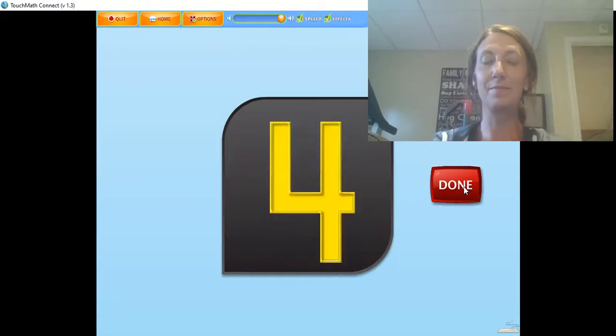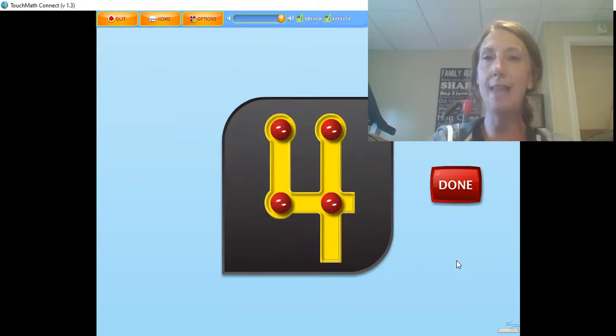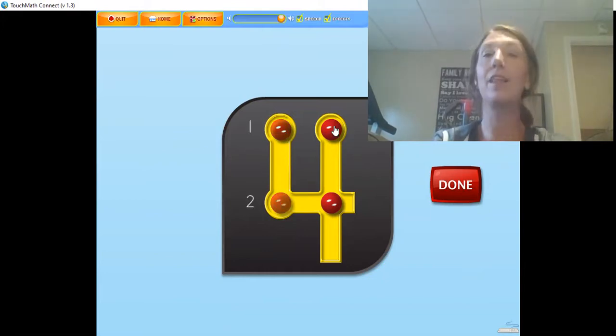There are 4 touch points on the numeral 4. The 4 is touched from top to bottom on the down strokes while counting: 1, 2, 3, 4. Touch and count the touch points on the numeral in the correct order — we're going to go up to down, up to down. Let's do it together. 1, 2, 3, 4. What number is it, everyone? 4. Rock on.